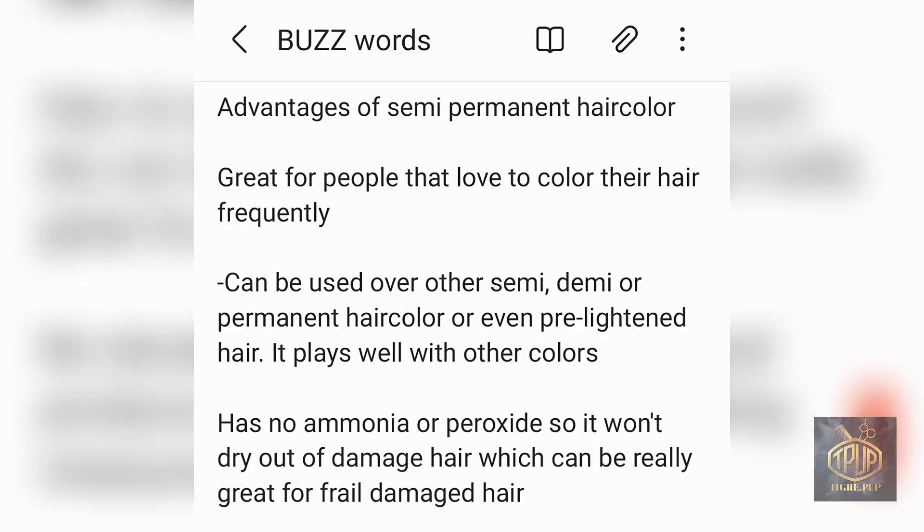Now for the advantages of using semi-permanent hair color. The first advantage is that it's great for people who love to change their hair color frequently — there's no commitment to a particular shade. Unless you have porous hair, which might make it a bit more difficult to remove, the color fades so quickly that you can easily switch up your style anytime you choose.